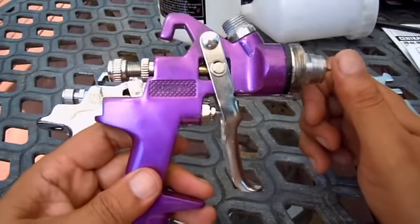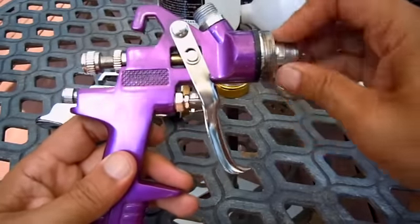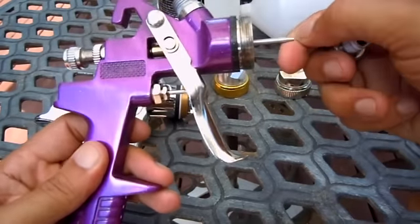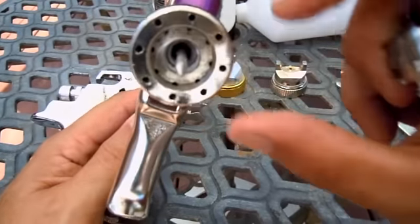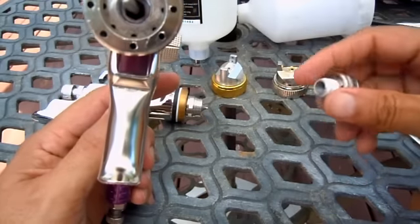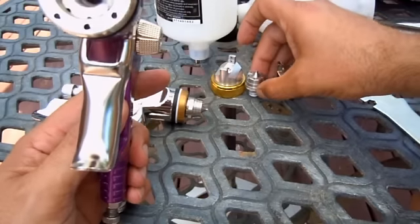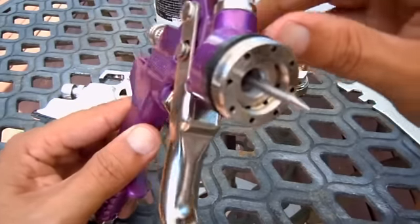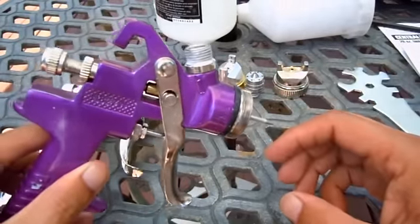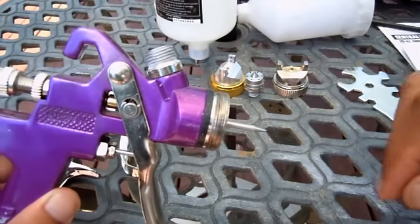The purple gun has tons of reviews and videos out there — I recommend watching them because what they say is true. Once you take the gun apart, what you're going to find is silicone sealant, literally like caulking, all in there. You have to take it out and clean it all out. If not, it's going to be all over your paint — you're going to get fish eyes from that silicone, or even particles from the silicone breaking off.